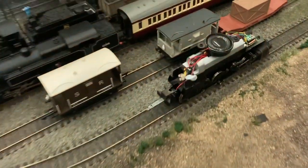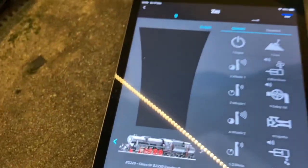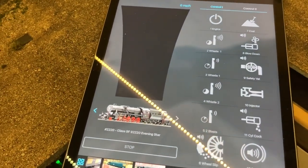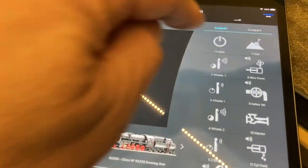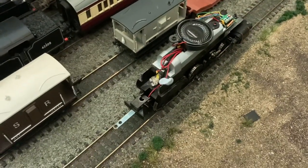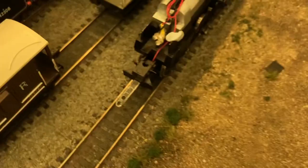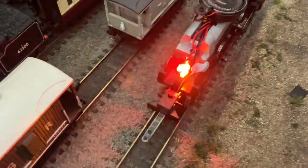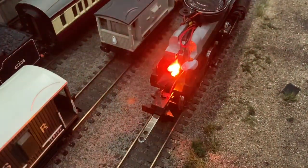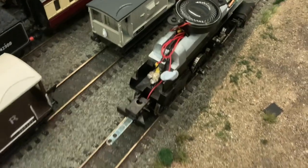I've got the locomotive on my programming track on my layout. I've set the address for the locomotive and set up the TTS chip. I can test it out by checking if the sound works — yes, that's good. All I need to check is that function 18 controls the firebox lighting — and hey, here we go! Turn it off — brilliant. So I'm now going to put the case back on, try and fit the speaker in somewhere and we should be good to go.